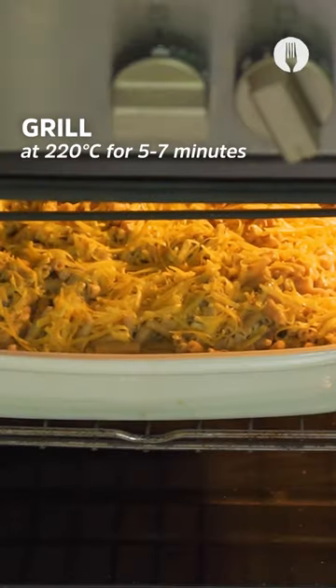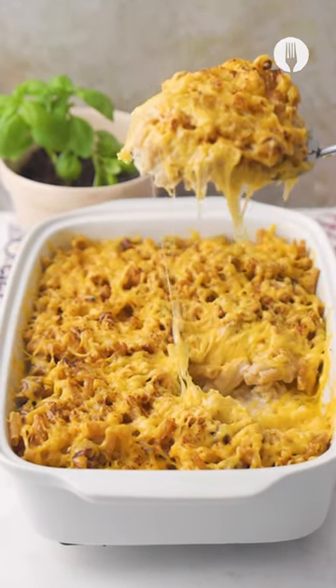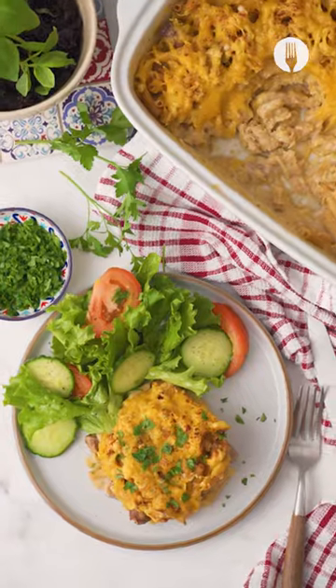Now don't you just love it when a meal is perfect? I mean, look at this. Serve with a salad of your choice and have loved ones asking for more.